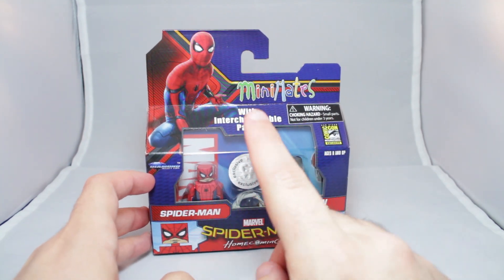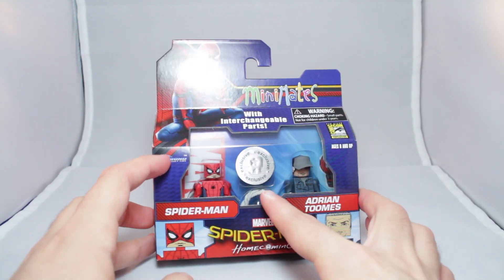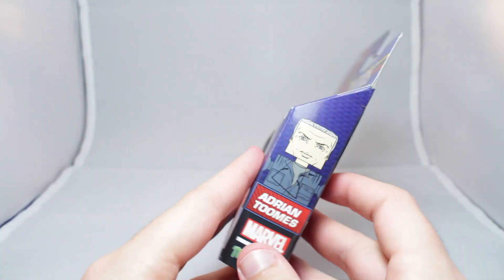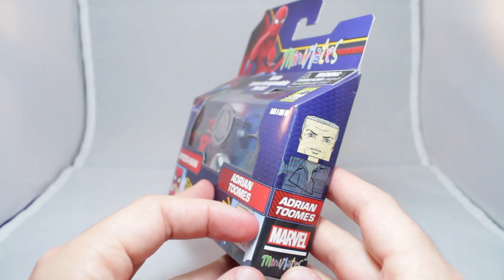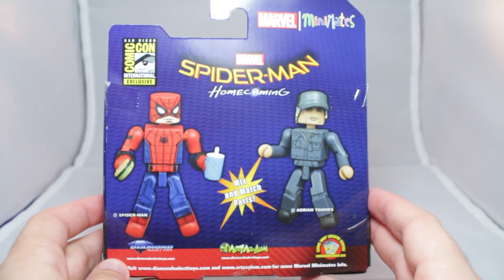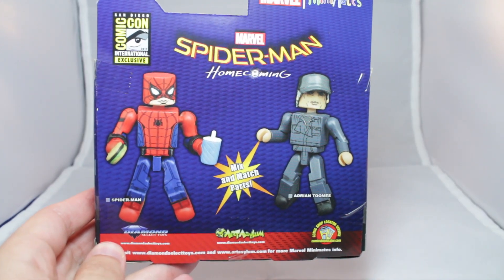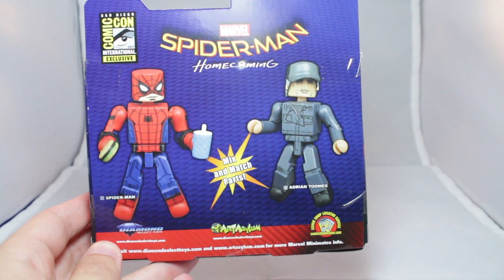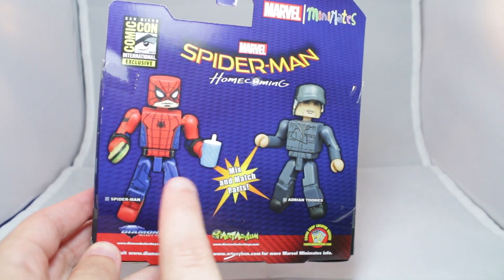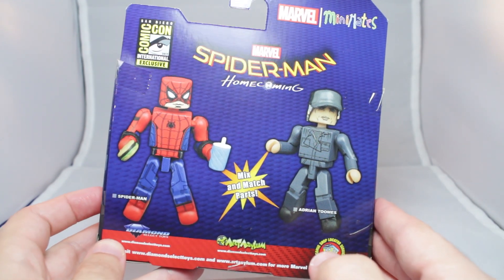Packaging-wise, you got Spider-Man Minimates with interchangeable parts, Comic-Con exclusive, Toys R Us exclusive, Spider-Man, Adrian Toomes, Spider-Man again. Then different artwork from what's in the package. Then mix and match parts. There's no bio — it was like that on the Wave as well — just a picture of the figures. But you can see Spider-Man does come with food and stuff, which is pretty cool. And you can mix and match parts.